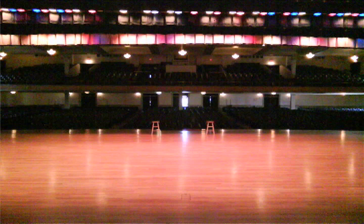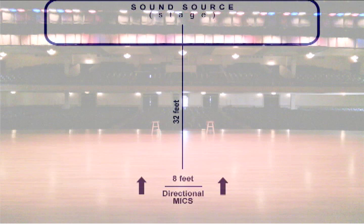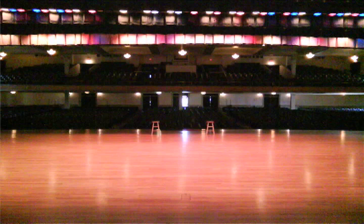The better your speakers, the easier it will be to hear the differences. The most obvious difference between the directional and omni mics is probably the amount of room ambience captured. Here is another, more exaggerated example comparing both microphone patterns from a distance of 32 feet from the sound source. This gives you an idea of the differences between the two most common microphone patterns.